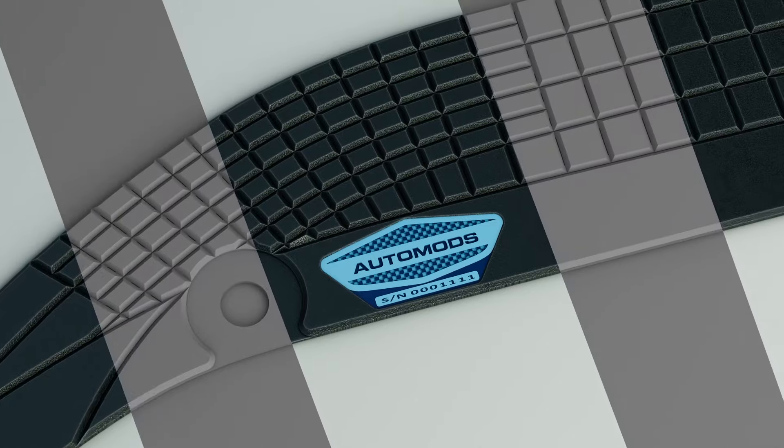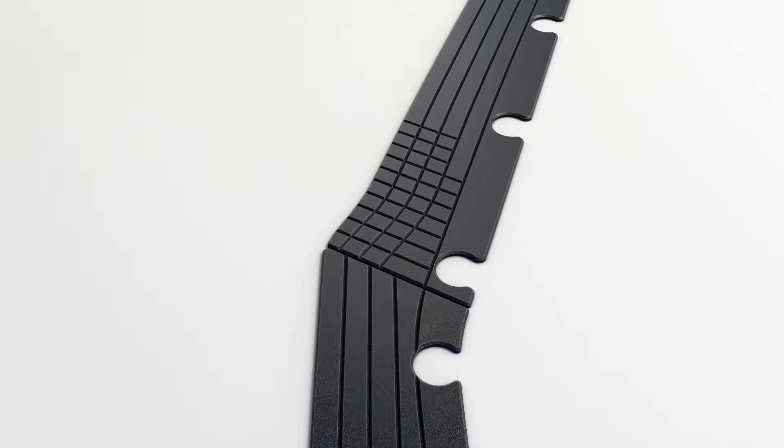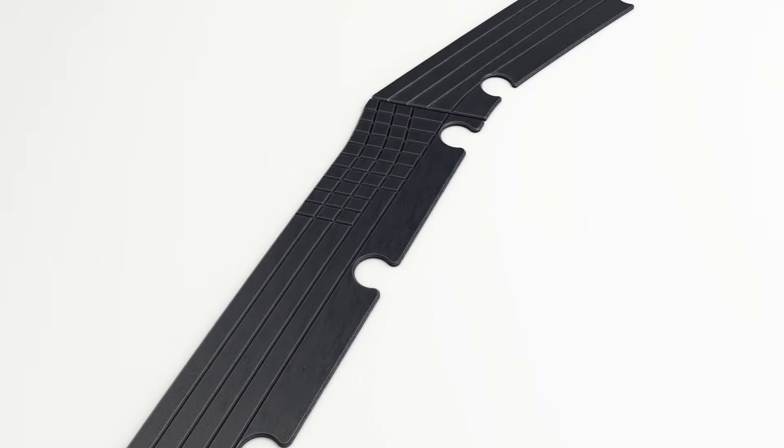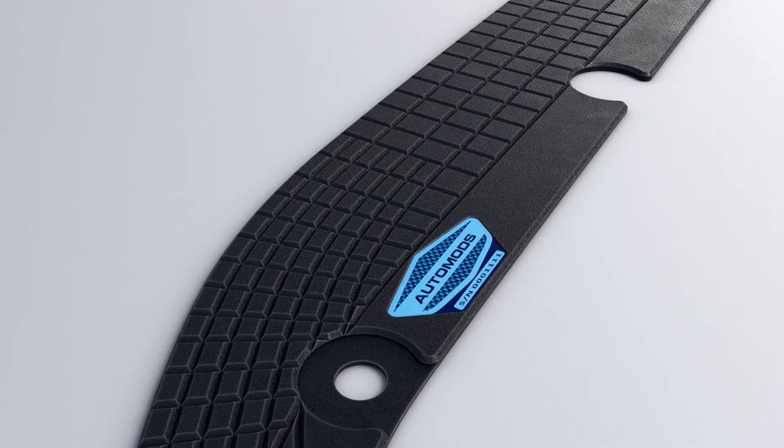Our design has slits that conform to the bumper, which yields better coverage on the outer edge. The best part is they can be removed without any signs they were there. To find your model, click on the link in the description below.